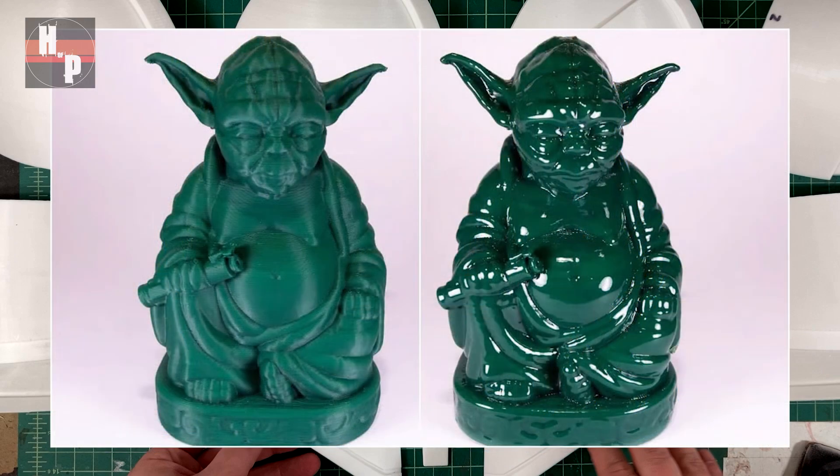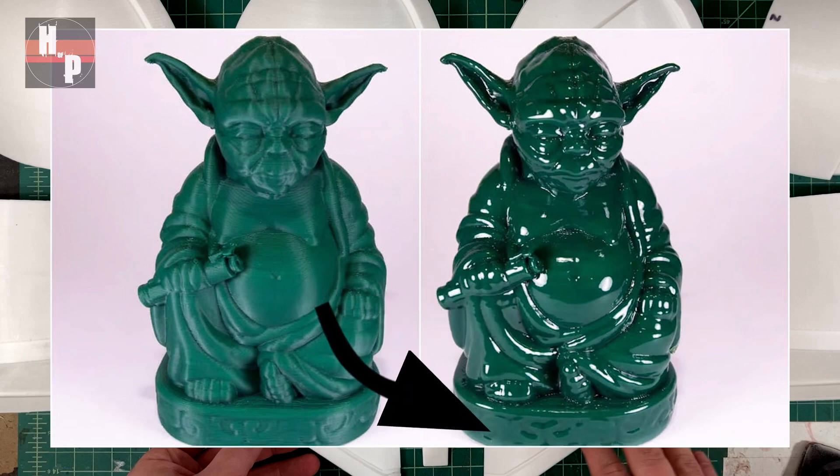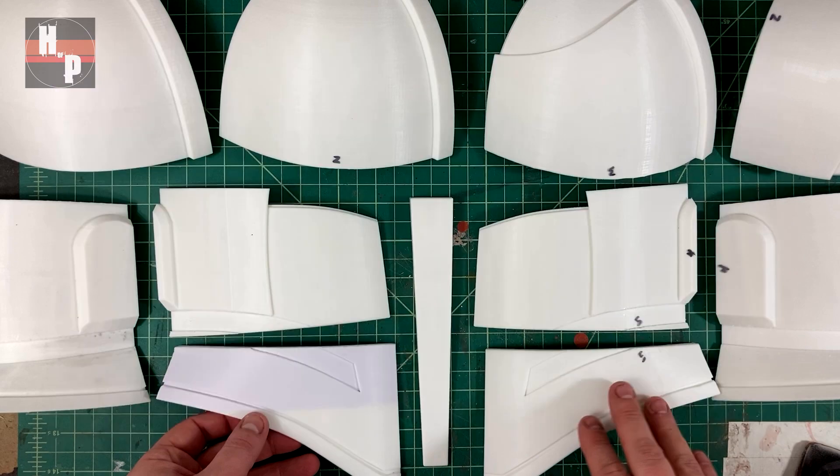Let's look at another example with this Yoda Buddha. With the before on the left you can see all the detail, but after the vapor bath the detail in the face isn't as pronounced and the same is true about the details in the robe folds. When it comes to the floral motif around the base it has basically disappeared. So with all that, I think I'll stick to a technique that I know yields satisfying results.